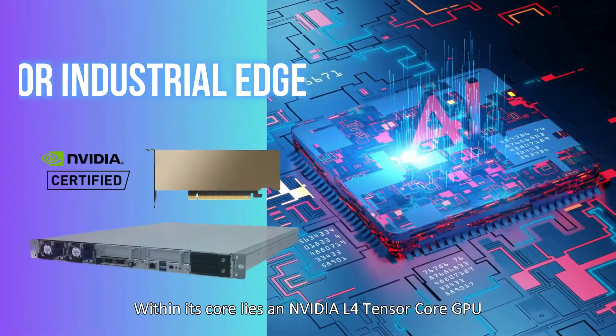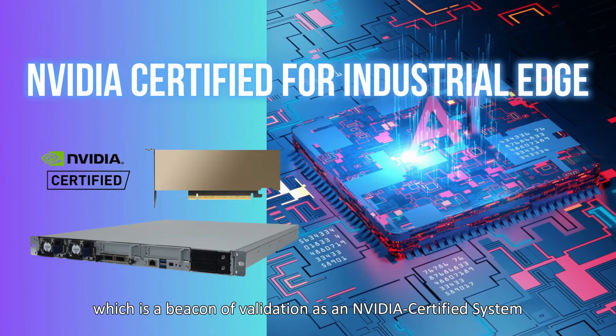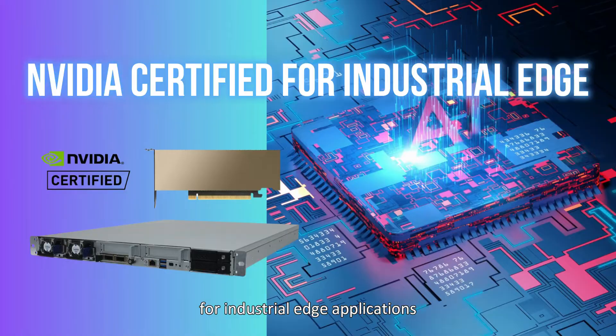Here's more. Within its core lies the NVIDIA L4 Tensor Core GPU, which is a beacon of validation as an NVIDIA certified system for industrial edge applications.